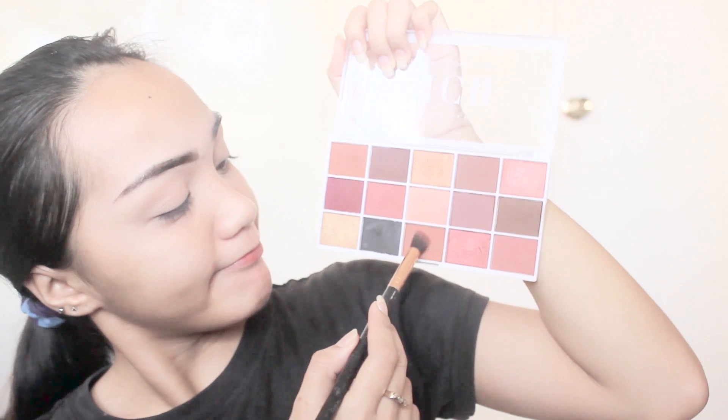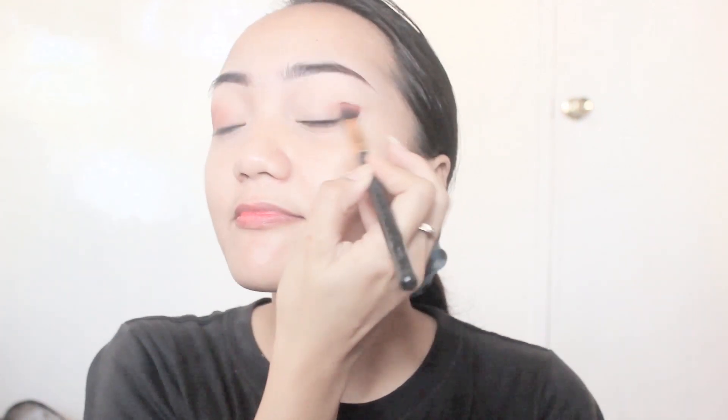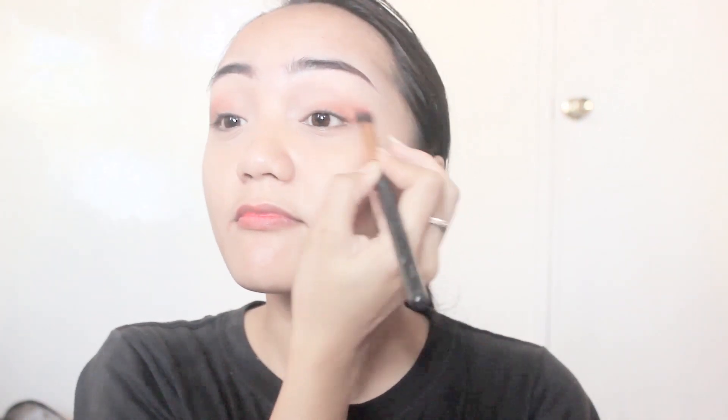After I'm done with the eyebrows, let's go to the eyeshadow. For the eyeshadow, I'm going to use an orange or burnt orange tone on my lids and wing it way up higher.